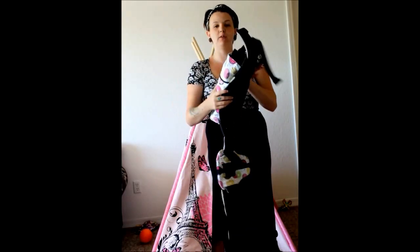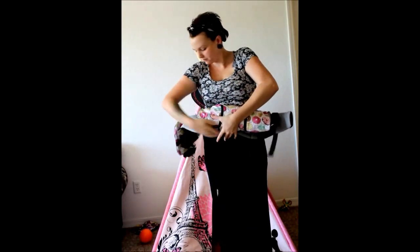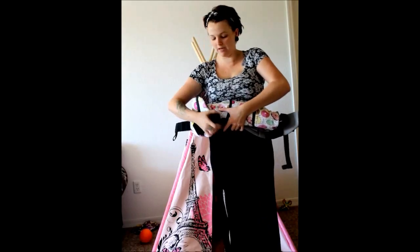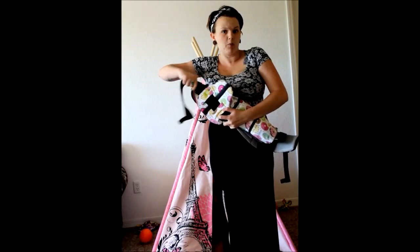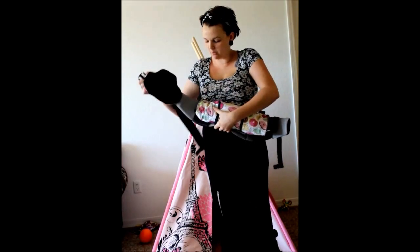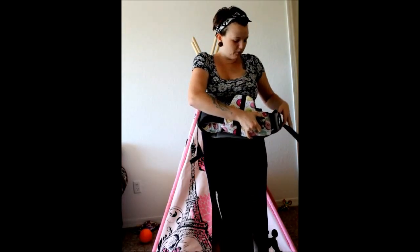The way to get it to stay is actually going to be my waistband. My waistband is going to act kind of like a rubber band, so I'm going to take it and just pull it in.